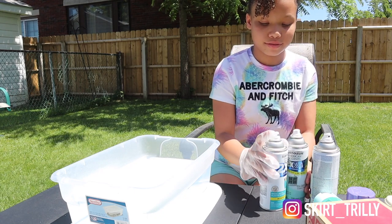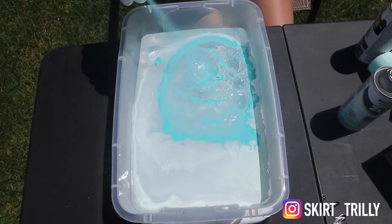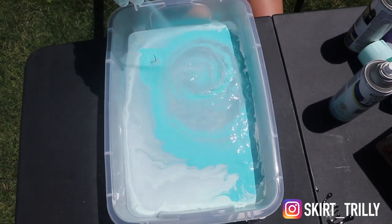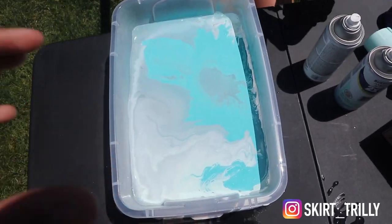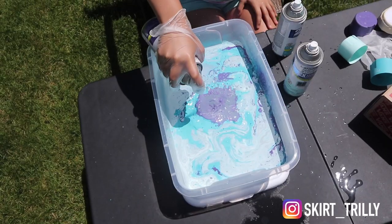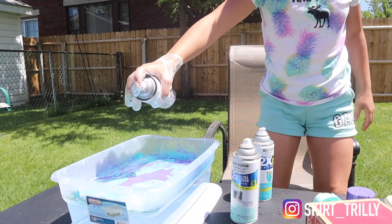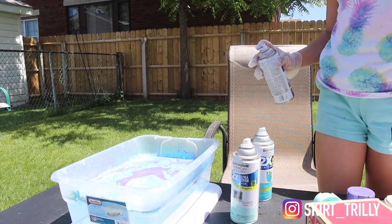Next color. Yeah, that looks cool. Alright, another color — get it more in the middle too. This one, spray all around. Oh, back up. Oh yeah, you did it! Good job. Alright, now you can dip your shoes.